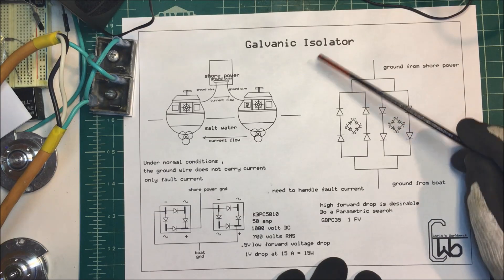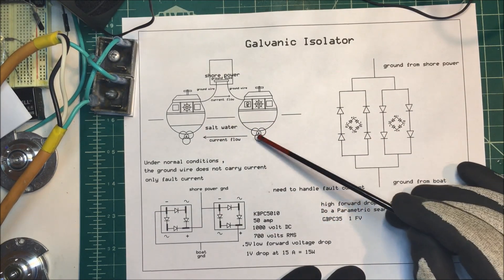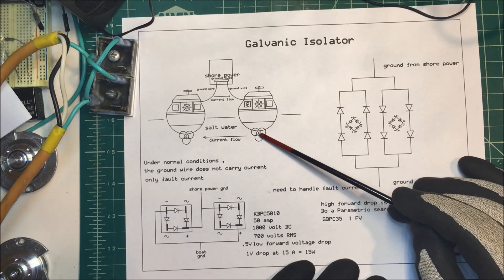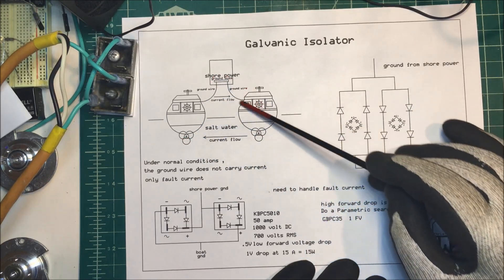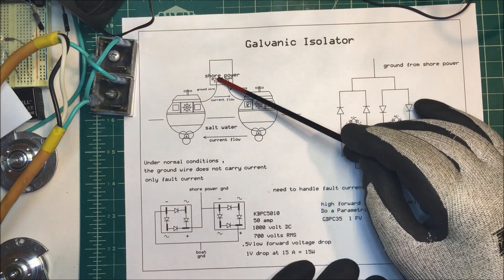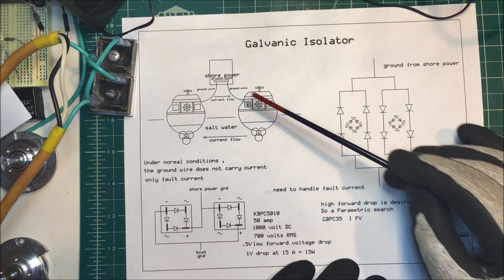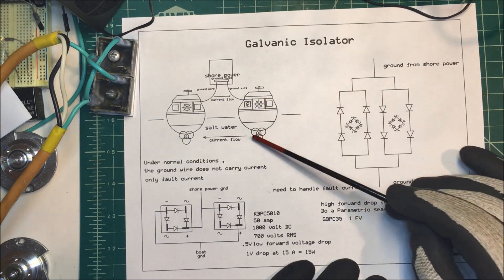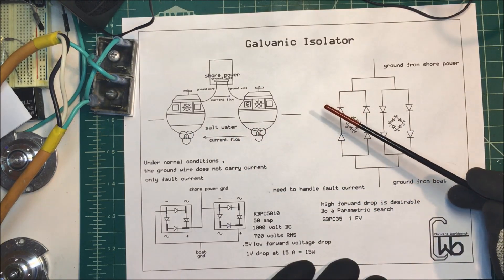Let's talk about a galvanic isolator. If you have a couple of boats sitting in a marina in saltwater and they have dissimilar metals on them, electrons can flow from one metal to the next. If both boats are hooked up to shore power, the ground wire is tied to the metal on each boat and they're tied together at the shore power panel, giving a path for current to flow that can erode away the metal parts on the bottom of the boat.